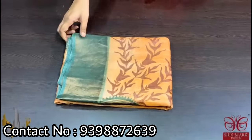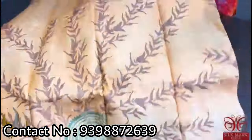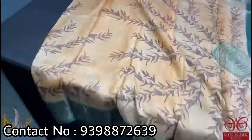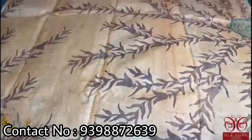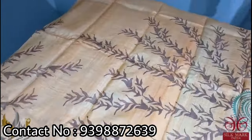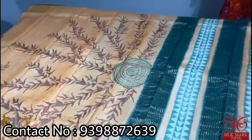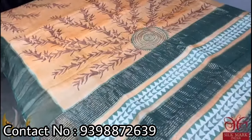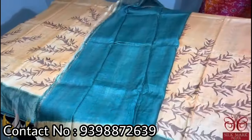Pure Tassar silk saree, premium quality hand block printed with zari borders and a beautiful acid washed fabric. The saree is a light saffron orange color base with beautiful prints in brown and green colors. The border of the saree is in a very different shade of olive green, and the same color is given for the pallu with beautiful vertical printing. The blouse piece of the saree is also in the border color green. The saree comes with authentic silk mark.